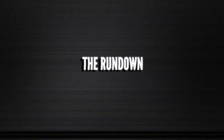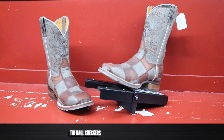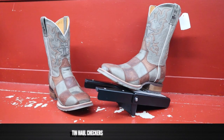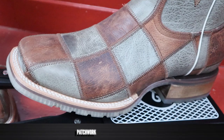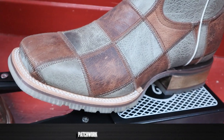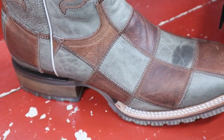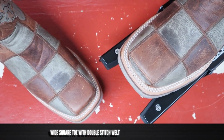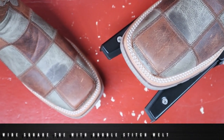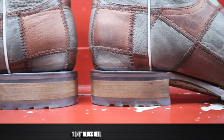Always with the rundown. This is Tin Hall's Checkers boot and it features full grain leather on the foot and the counter, but it is patchwork style — they've sewn several different pieces of leather together to make a full boot, and it is definitely a look. This Tin Hall boot also features a wide square toe with a double stitch. It comes in at 11 inches tall, and for a heel we have a 1 and 3/8 inch bonded leather heel.